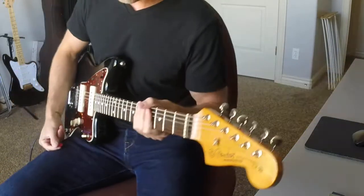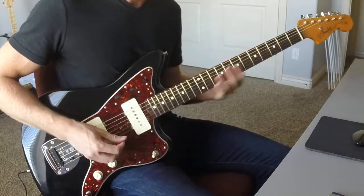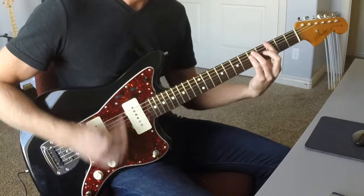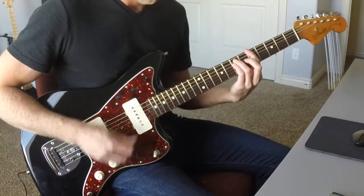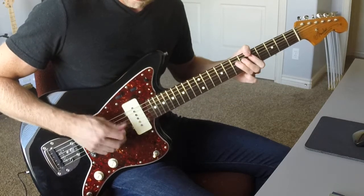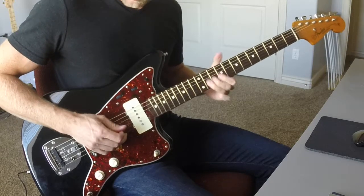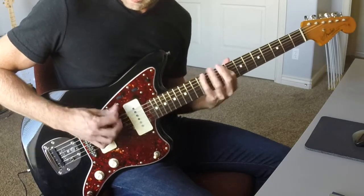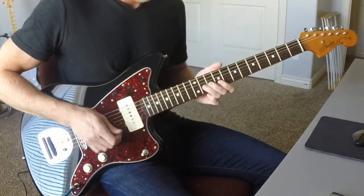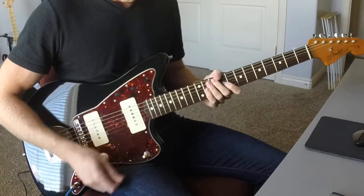Let's try some drive from the BB preamp. This is the bridge pickup. Let's try the neck.